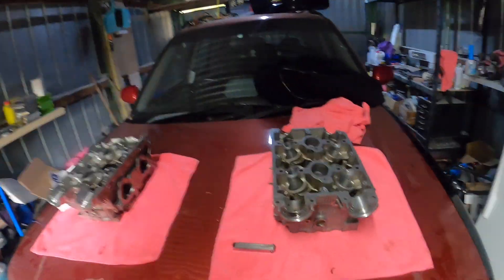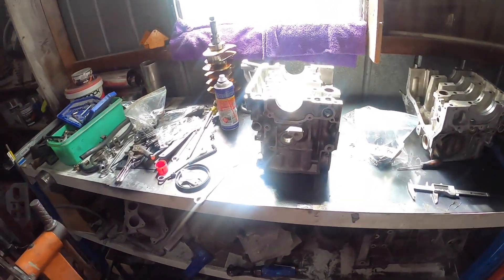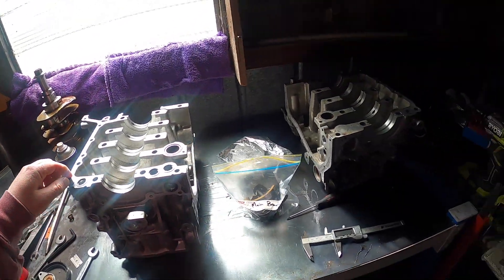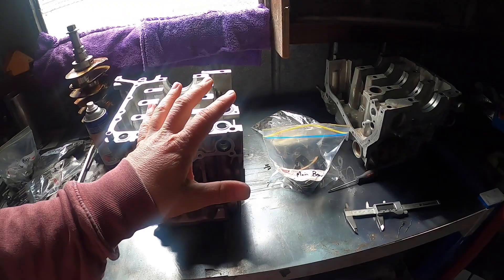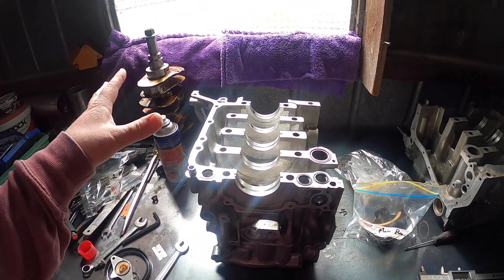What I might do is take the heads and the block in to work tomorrow and put it through the washer. At least we can start putting the block back together once we get the bearings and the crank.